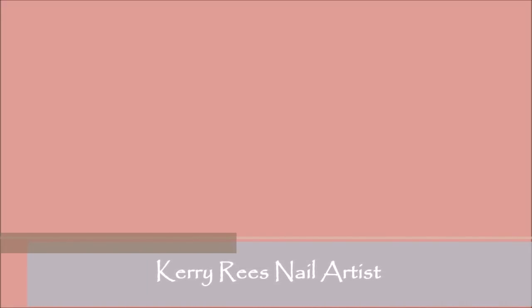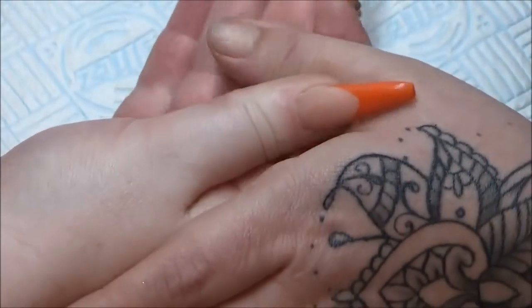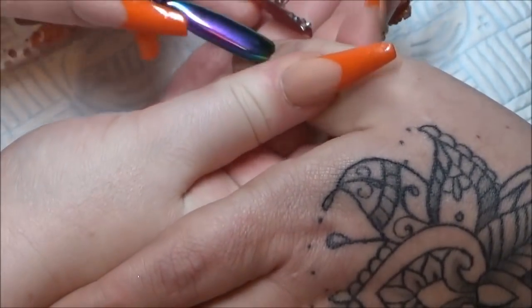Hi nail lovers, welcome back. So I've got a simple design set to show you today, but I've kept in as requested my full prep.